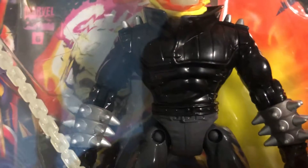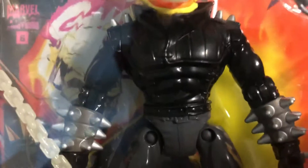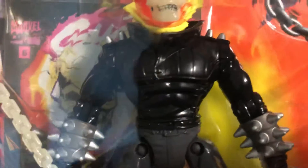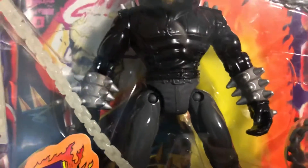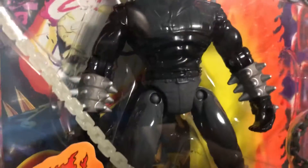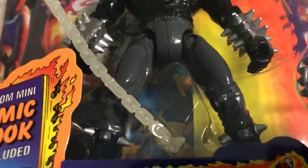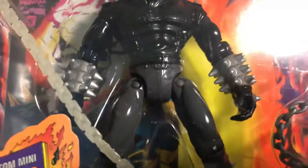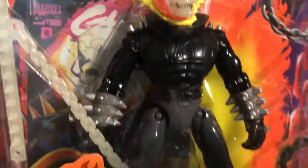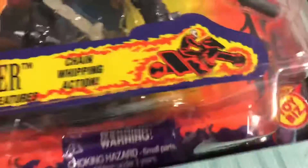It doesn't look like he has waist articulation where you can move it side to side or turn it around, but that's okay. He does have hip articulation so he can practically do the splits, and then he has joints at the knees as well, which is nice. I always loved action figures that have elbow and knee articulation. He's also got spikes on the boots.